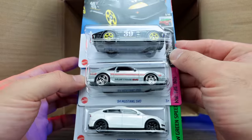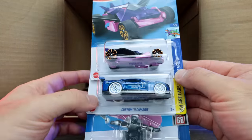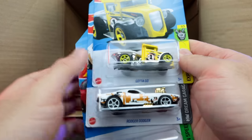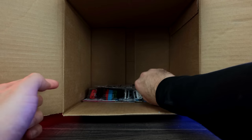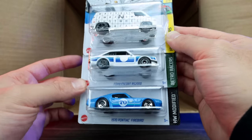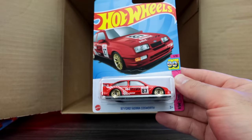Corvette Grand Sport Roadster again, another 84 Mustang SVO, and another Tesla Model Y — really like that casting, can't wait to open it. We've got Eruption, the custom 2011 Camaro, and Skate Grom. A new color of Gotta Go and a new color variation of Roger Dodger, plus another Porsche Panamera Turbo SE Sport Turismo. Bottom row: a 70s Van, Ford Escort RS 2000, 1970 Pontiac Firebird, another Ford Escort RS 2000, another Bricken Trails, and another 87 Sierra Cosworth.